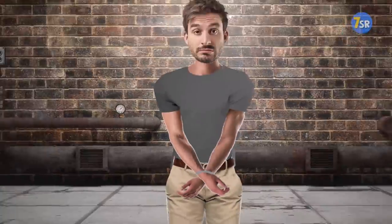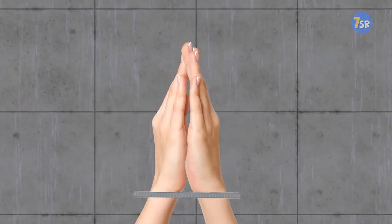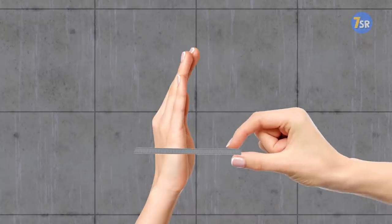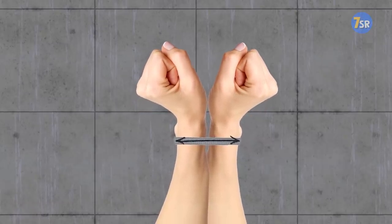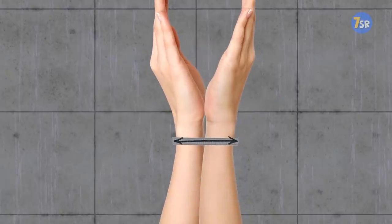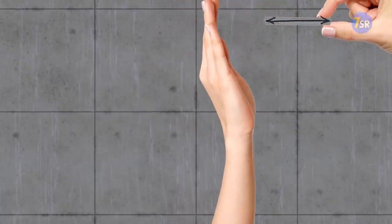If your wrists are bound with zip ties, rotate and move them back and forth against each other. It's likely to loosen the cords a bit, and you'll be able to remove the ties. Also, while you're being tied, try to clench your fists. It'll expand the muscles in your hands and the ties will feel looser once you relax your muscles again. This will let you wriggle your hands out of the plastic cords.